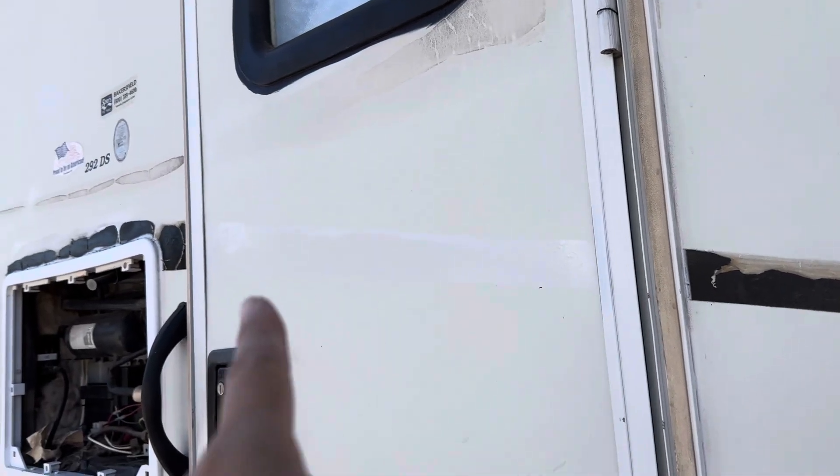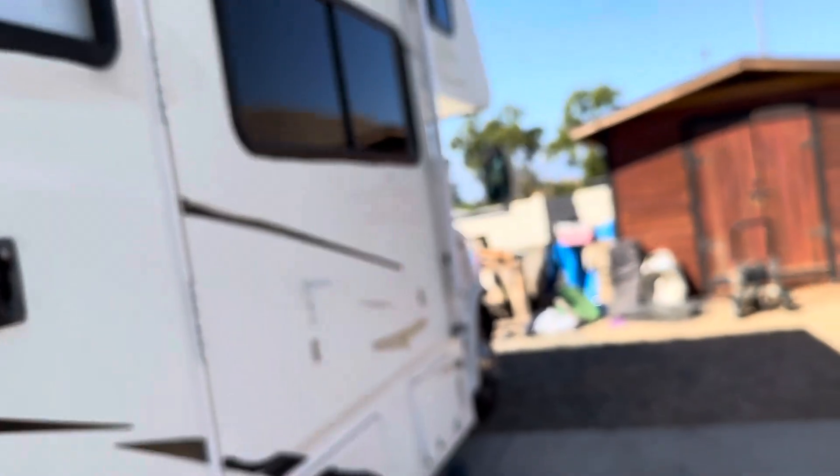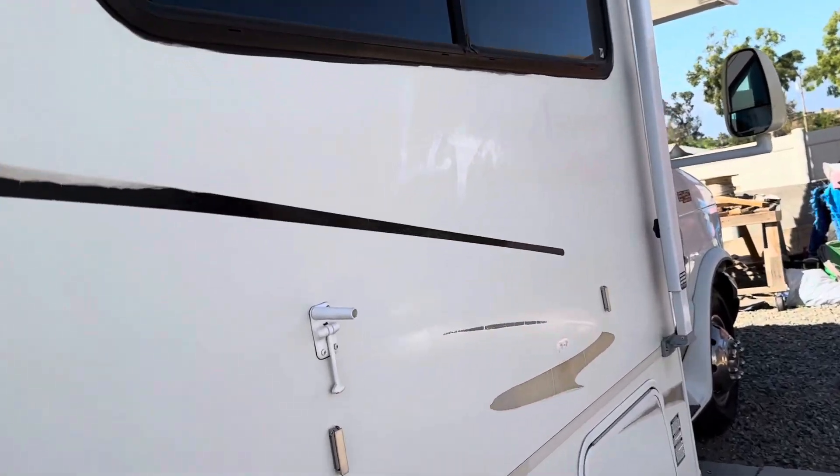This spot is giving me issues because for some reason my blade isn't going under that spot anymore. Here is where it got under and I was able to remove it all nicely. And then I also did this stripe right over here. You might be thinking: why are you just jumping around random places? Well, that's how my brain works.